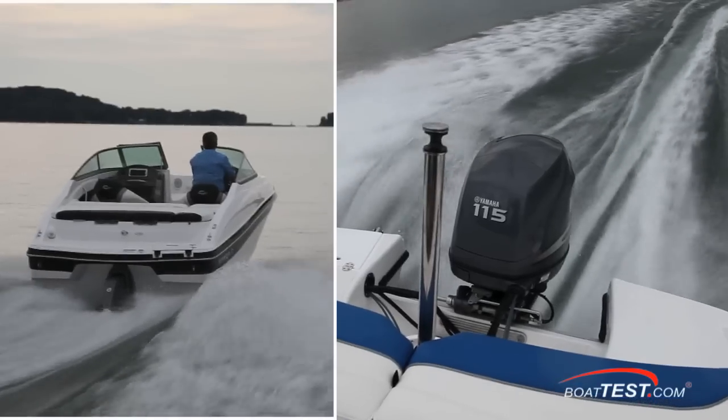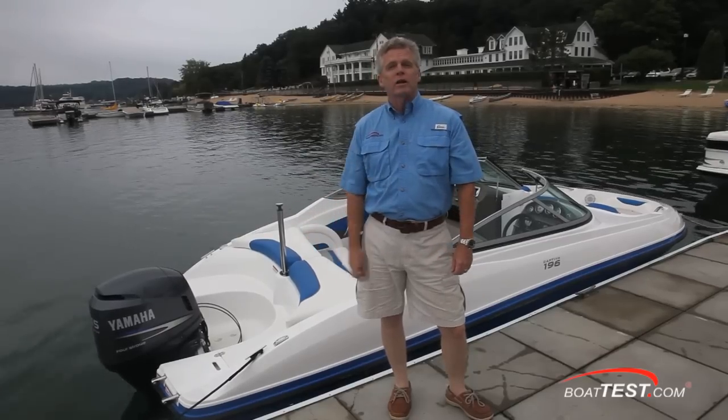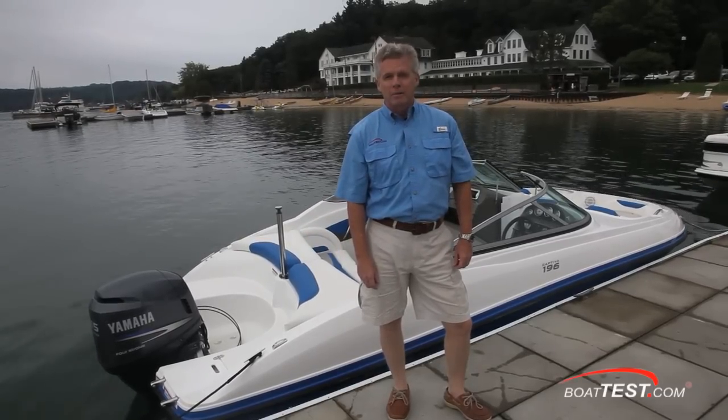To appeal to a wider audience, they made both an outboard and a stern drive version. Today, we're going to take the outboard version on a full test. For BoatTest.com, I'm Captain Steve.